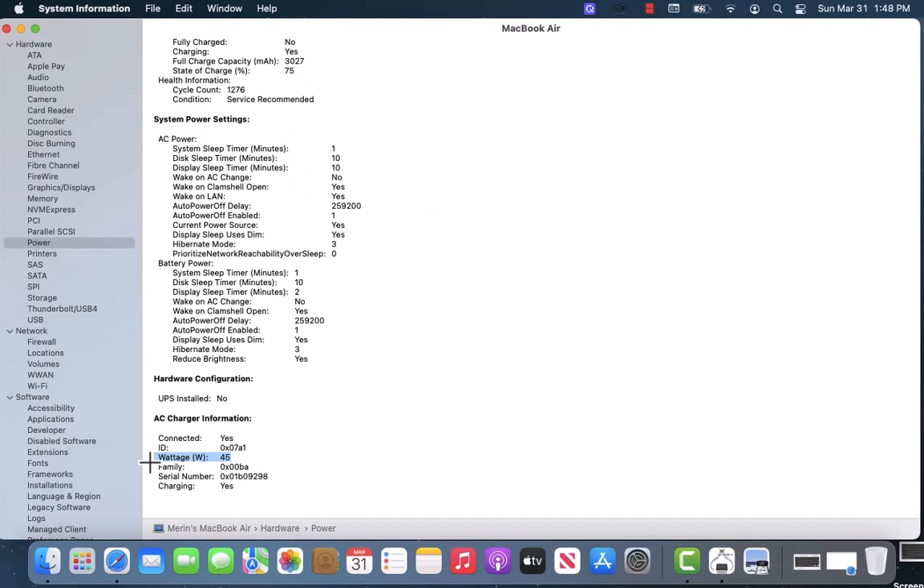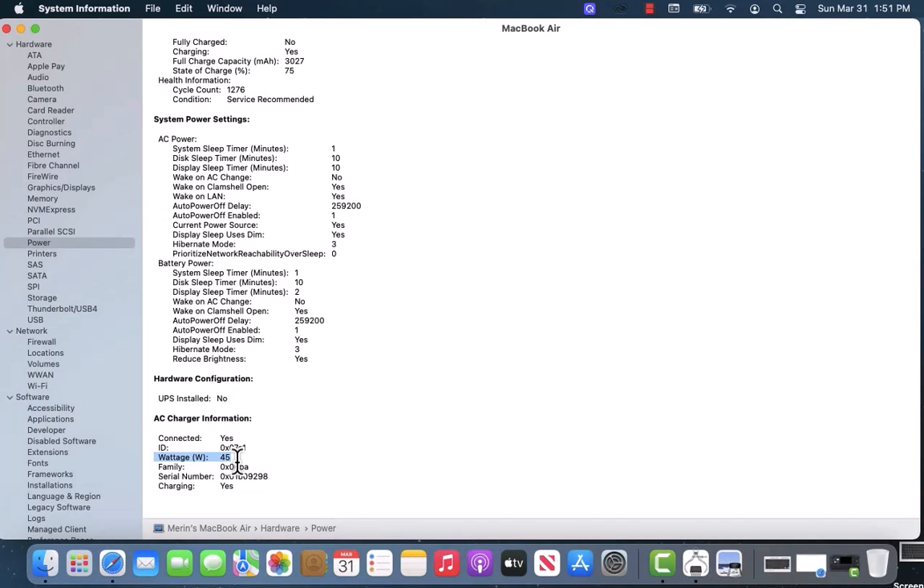Now, under AC Charger Information, you will see the wattage of your MacBook charger. That's how you check the wattage on your MacBook charger.